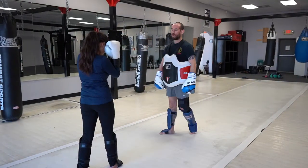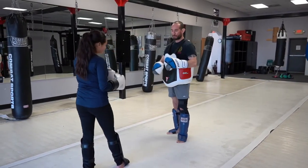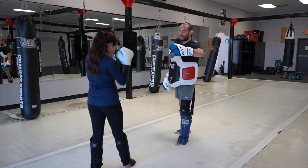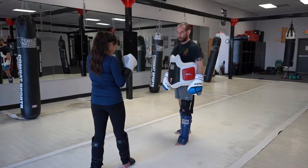Hey guys, this is Coach Luis here. We're going to be doing our training for the next couple of days online, so I hope you enjoy the videos. The technique for today — what we're going to focus on is showing the cross from the pocket zone.